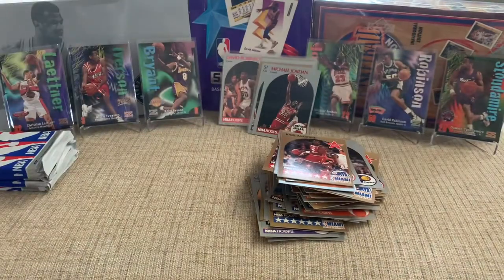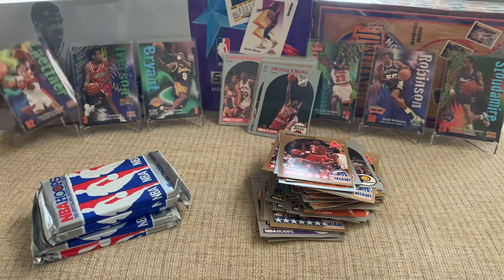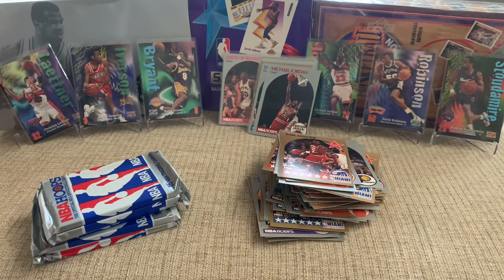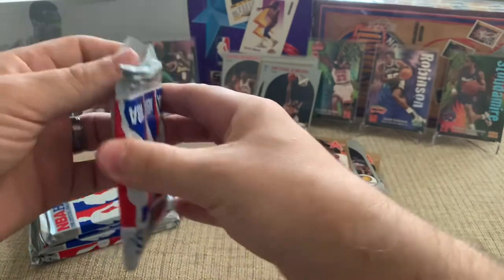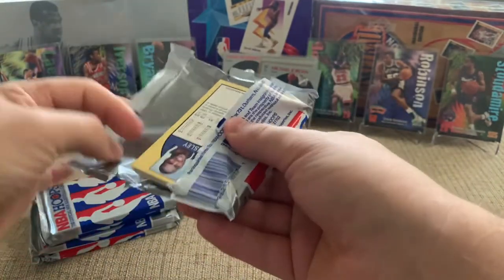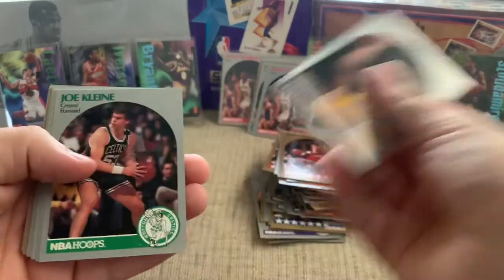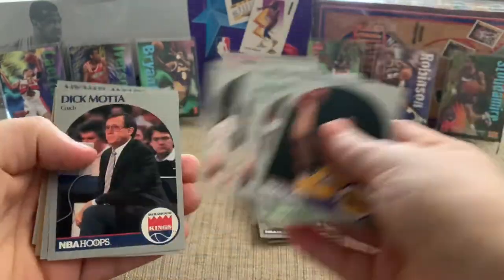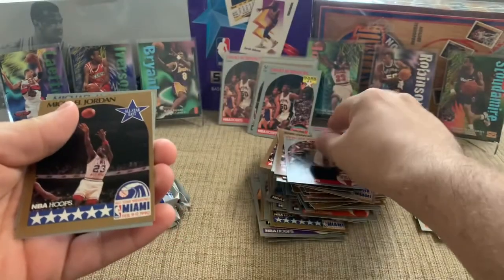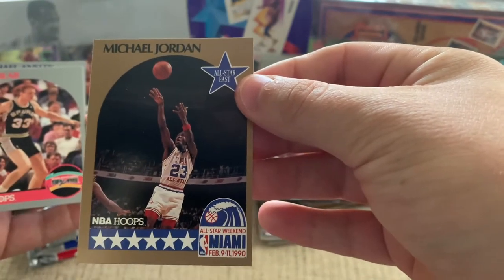We've got a few more packs. Let me count — one, two, three, four, five. I think we've already pulled six, seven, eight — maybe eight Jordans, or I should say five Jordans and three of the Sam Vincent, and two of the Mark Jackson. Pretty good success in terms of ratios. Charles Smith. There's another D-Rob rookie — the Admiral. Another Moses, another Phil Jackson. Oh, there it is — another Jordan All-Star! So this is a great box. Great box. Before grading was a big thing, this would have been a very good box to get.